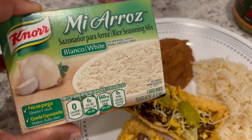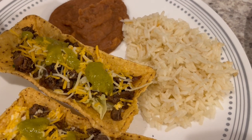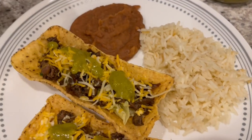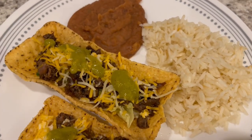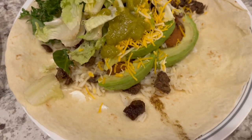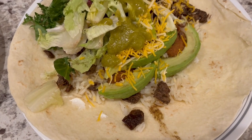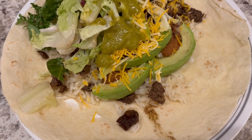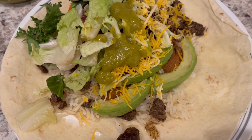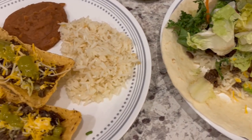The rice I made is using Mahatma arroz — you fry the rice in oil, then add a seasoning package and water, and it turns out really nice and savory with an onion flavor. Howard's plate uses a tortilla shell because he doesn't like hard tacos. He made a burrito with the rice, beans, avocado, and sour cream.